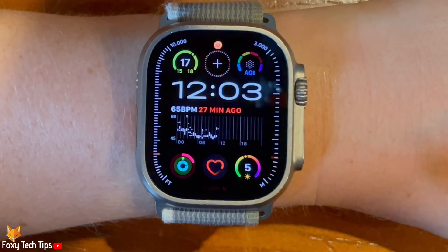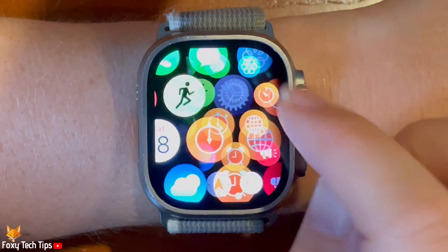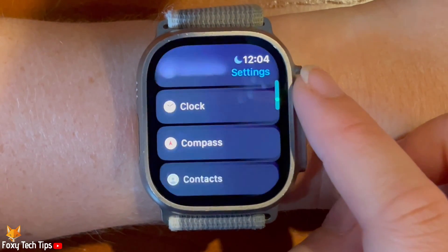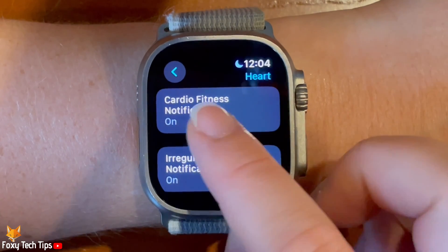Tap the digital crown to open the app menu, then tap the settings cog to open settings. Scroll down the settings and tap Heart, then tap Cardio Fitness Notifications.